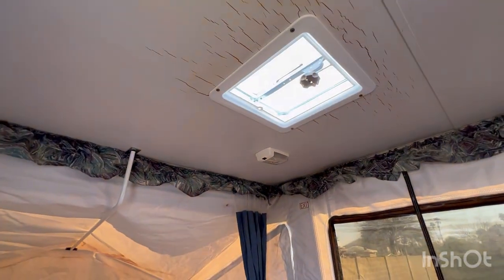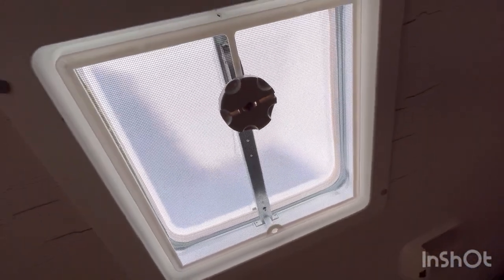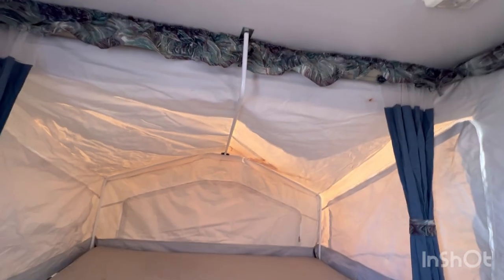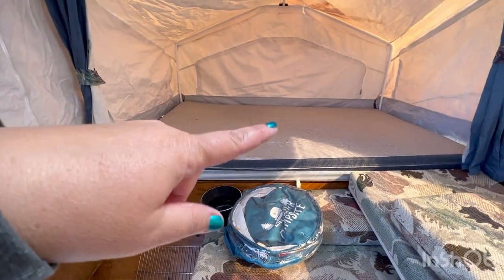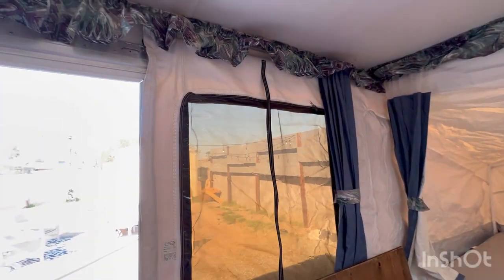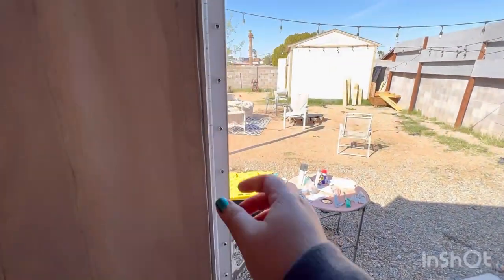The damage is just from sun damage. I'm thinking at some point this was missing the lid - you can see up there there's a top that opens, that plastic part pops up. I think at some point it was missing and the sun was just coming in and it cooked and damaged a little bit of the canvas. The other side of this bed actually has a little bit of damage too, but other than that everything is pristine in here. All the zippers work, there are no leaks, the door seals up good, and all the velcro is still good.